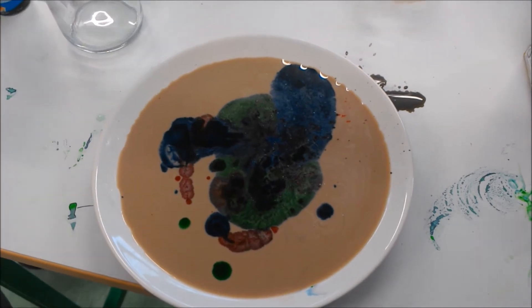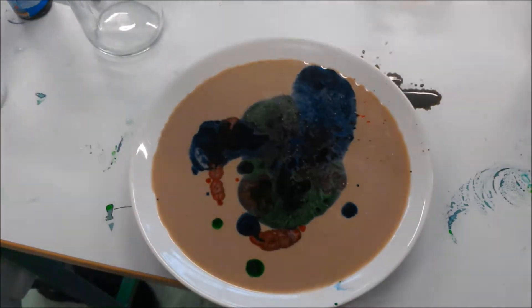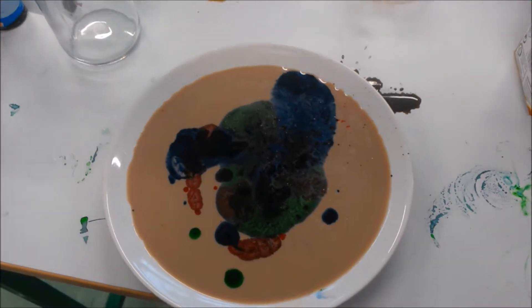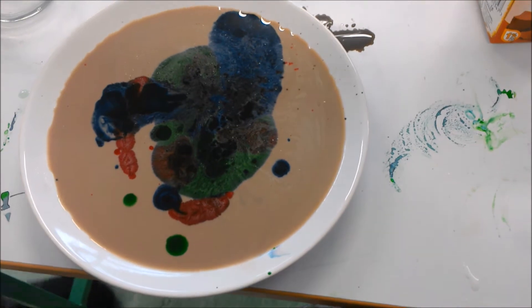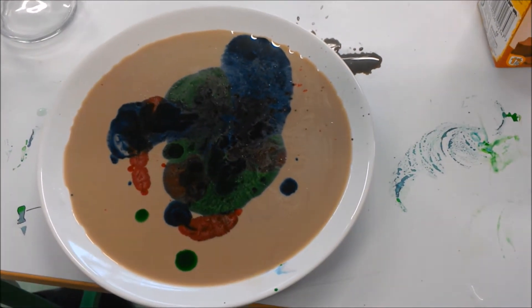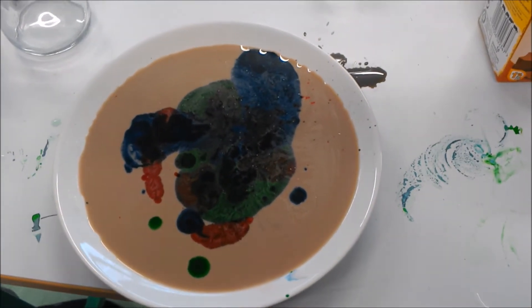Luca, what's your experiment? Milk, washing up liquid and food dye. What does it do? It eliminates the fats — that's what washing up liquid does. And why did you want to do it? Because it looks really cool.